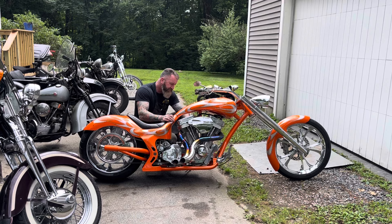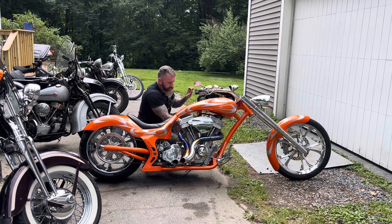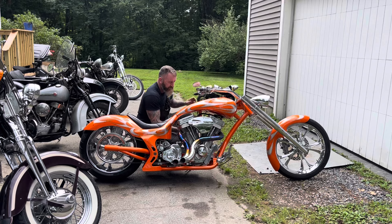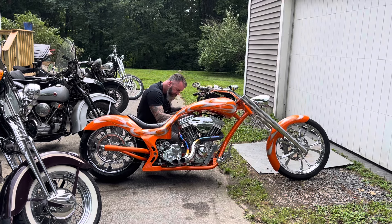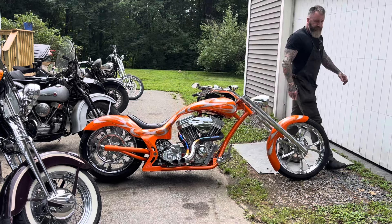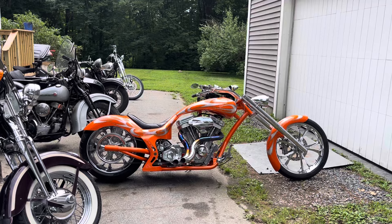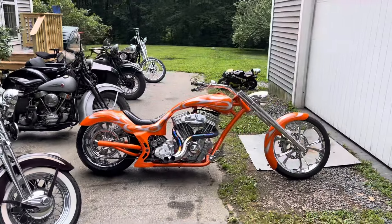Gotta get the compression release down, get the choke on. [starts bike] This is fucking loud.